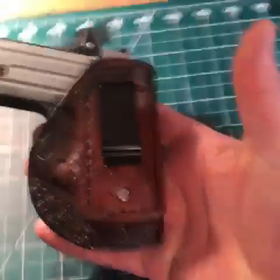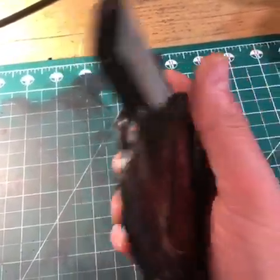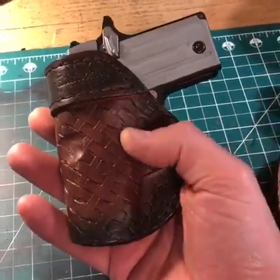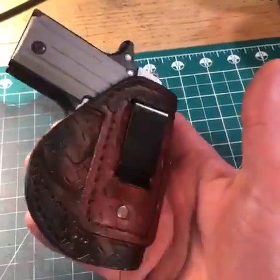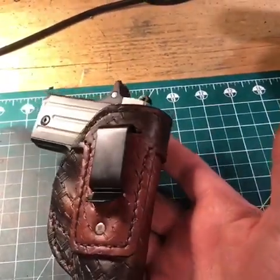This is my model 523, designed to be an inside the waistband model. As you can see, we got our Sig P238 in here — not loaded, obviously. It covers everything important on the gun: the trigger, trigger guard. I leave the muzzle end open because it allows lint, dust, and possible moisture to flow freely through there without getting locked in or doing anything negative to your gun.